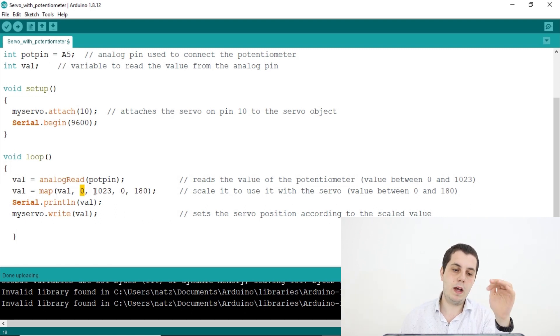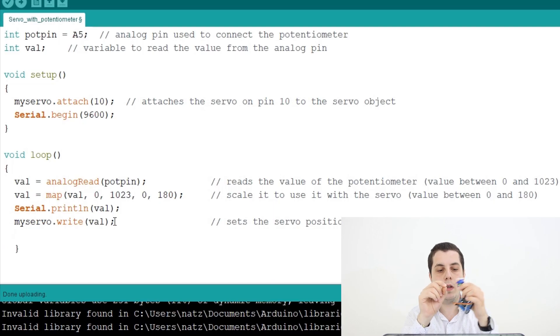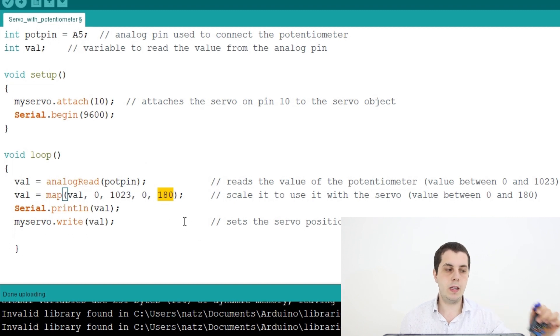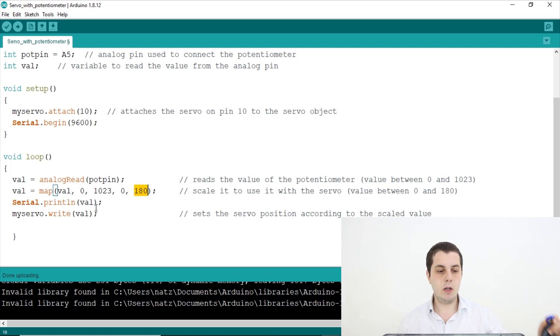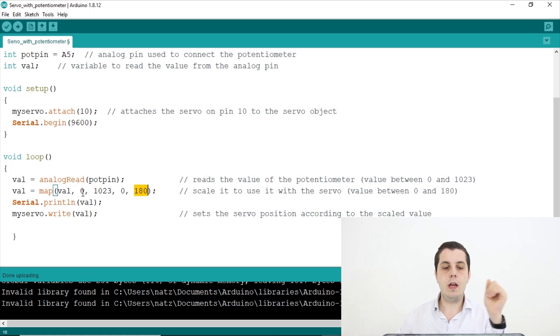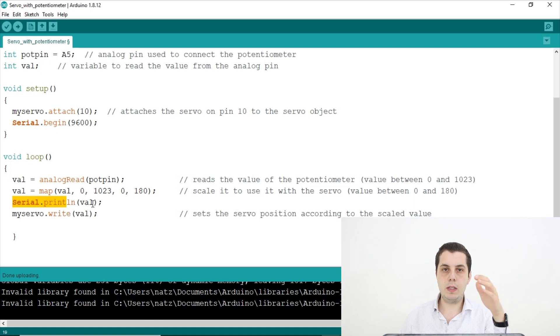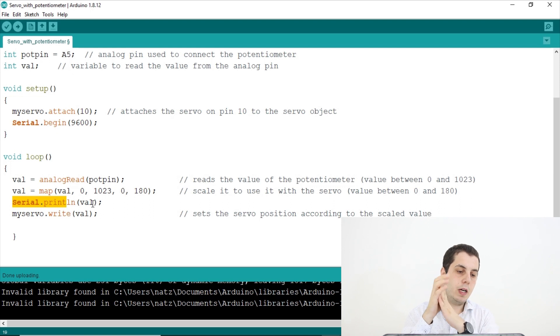We do this mapping because the myServo.write(val) function only accepts values from 0 to 180, which represent the degrees of the servo motor. If you had a 360-degree servo, you'd map to 360 instead of 180. So we map the potentiometer values from 0–1023 to 0–180 to represent the angle the servo will go to. After that, I wrote Serial.println(val) to verify the potentiometer is working correctly.